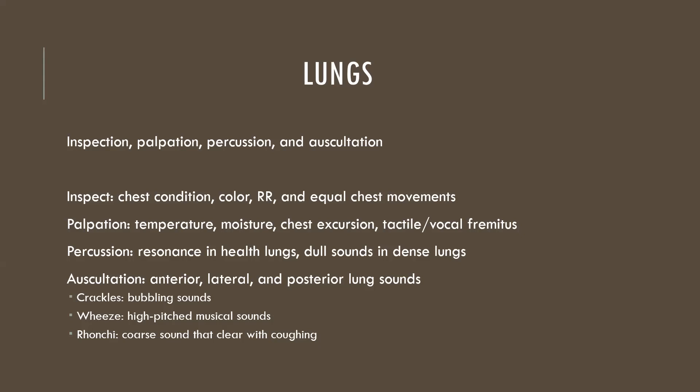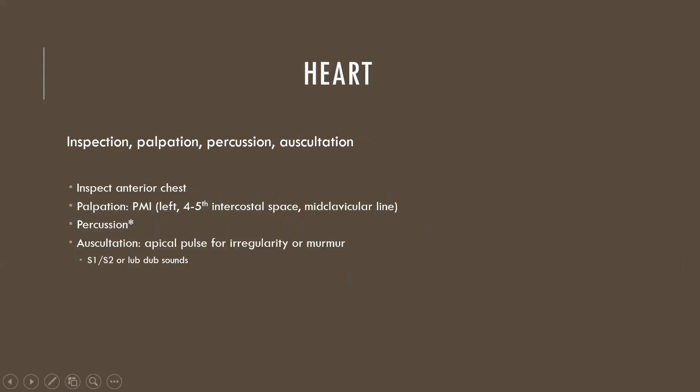The key thing to identify is adventitious, or abnormal, lung sounds. Our top three are: crackles, which are bubbling sounds; wheezing, described as high-pitched and musical; and rhonchi, which are coarse breath sounds that will actually clear up if you have the patient take a deep breath and cough.